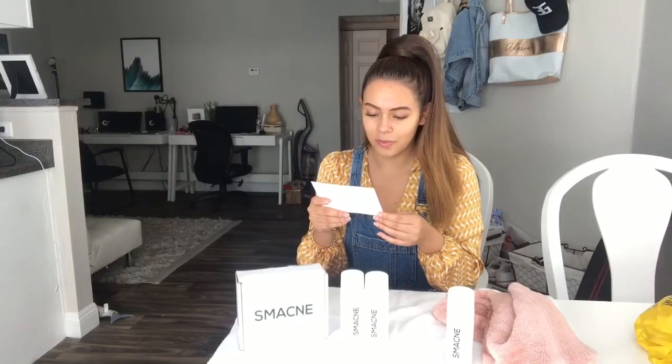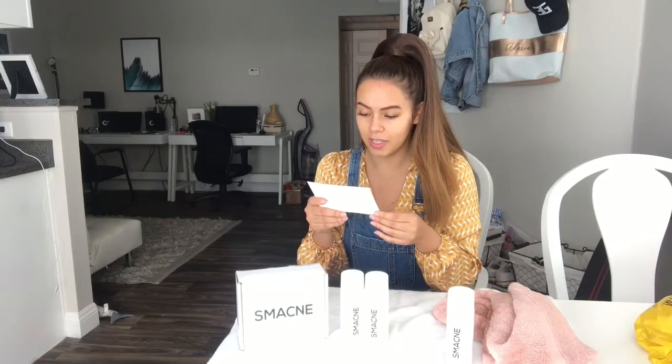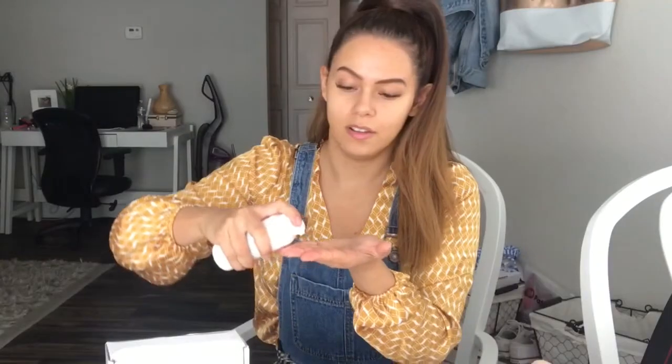Next step says use one full pump of the treatment cream and rub into your face in a circular motion until fully absorbed. It smells like medicine too. I guess you just put this on your face, rub it in, and you don't wash this off. This is very thick. I'll let you know if this dries — right now it's very shiny. Here's a close-up right after I put the acne treatment on and it's a little shiny, but it's honestly not that bad.